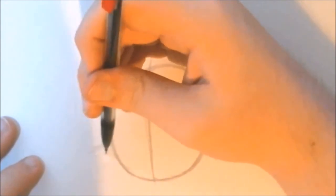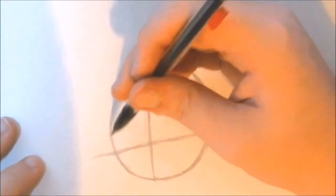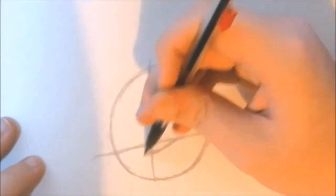Now we're going to make our eyes and nose line. Go towards the bottom of the paper and make a line across the circle. Once you're done with the two lines, you will see that we have separated our head into four tiles. The right tiles are going to be bigger than the left tiles. Once we have our two face lines, let's get started with some facial features, starting off with the mouth.